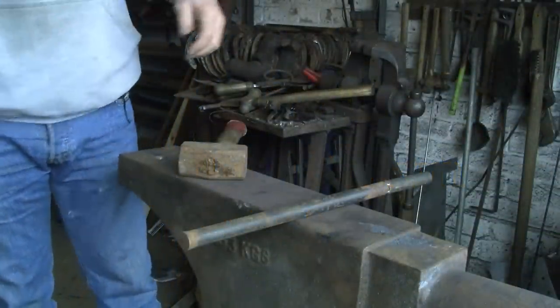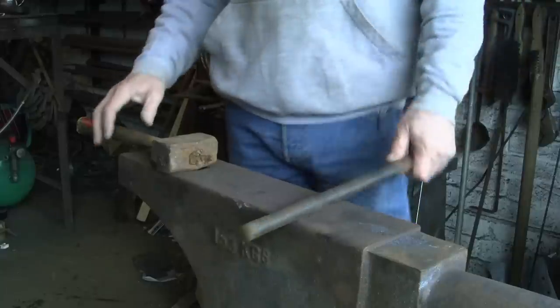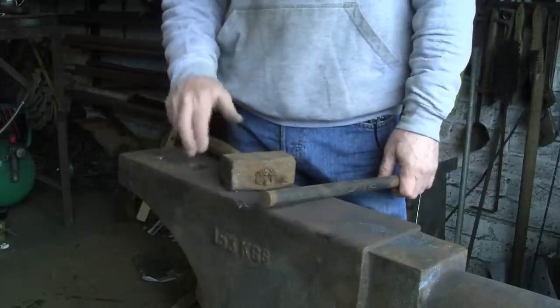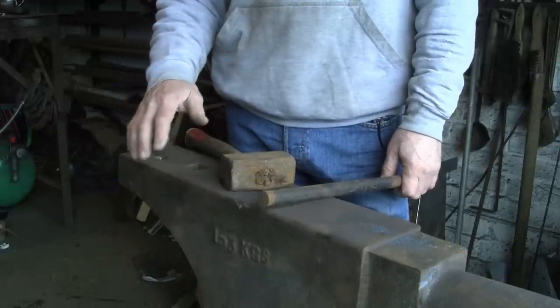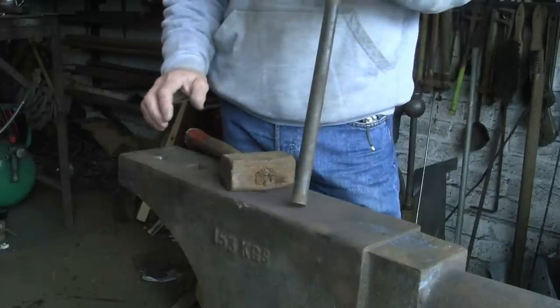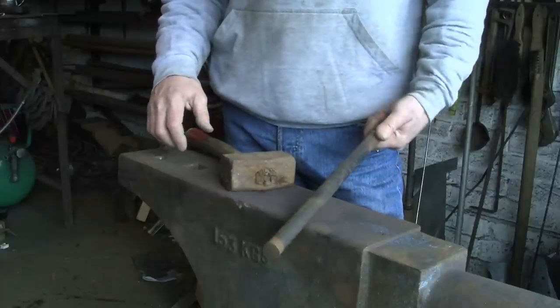I've had a couple of comments from people about making an alternate anvil hold-down other than the one I made before that goes through the hardy hole and you put your foot on the floor. For some reasons there's things in the way — the anvil blocks in the way or whatever. So I'm going to have a go at making one of these spring type ones.